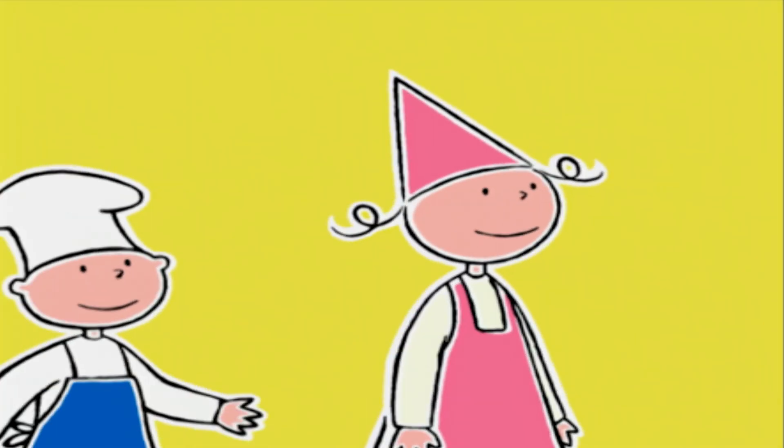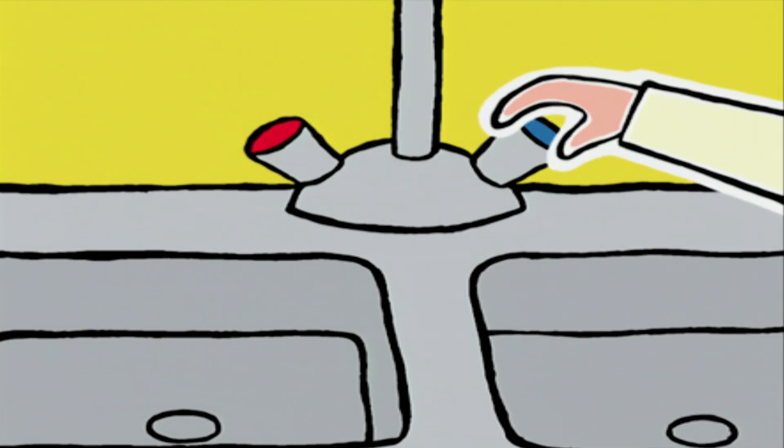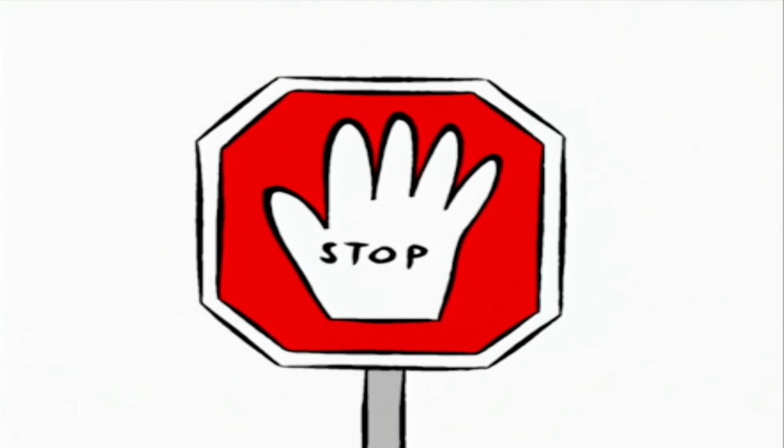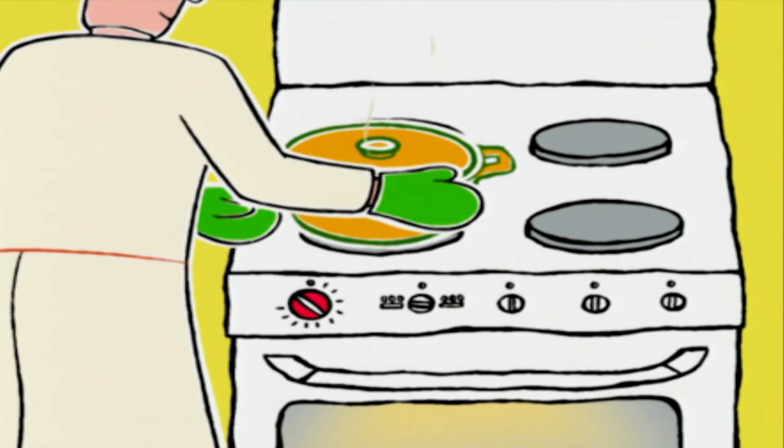Ça va cuire pendant deux heures. Deux heures ? Super, on va pouvoir aller jouer dehors ! Montrez-moi vos petites mains tous les deux. Oh, je crois qu'elles ont besoin de passer sous l'eau. Nous allons pouvoir sortir la cocotte du four — toujours avec les gants. On enlève le couvercle.